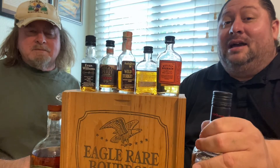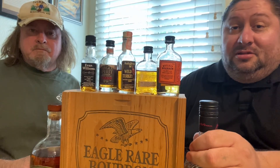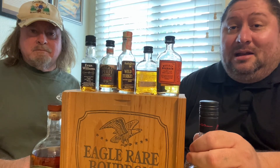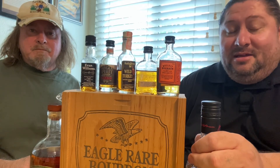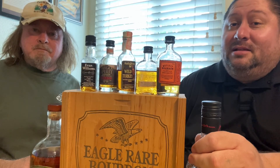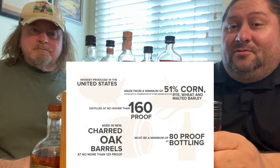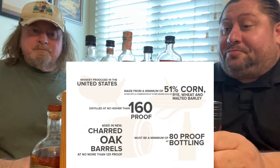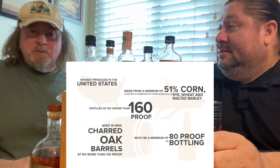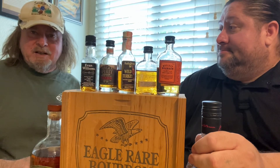I'm a Jack Daniel's guy — I like it sweet and mellow. You can drink Jack Daniel's all day every day, but Jack Daniel's is not a bourbon. It has an extra step where it's filtered through charcoal, so that doesn't make it a bourbon — it's a Tennessee whiskey.